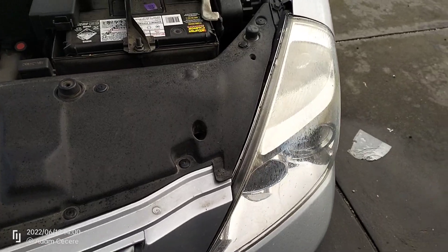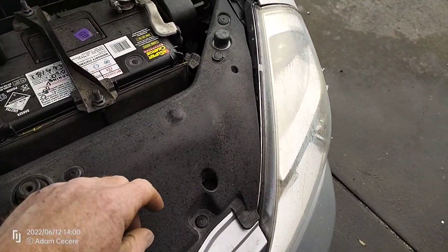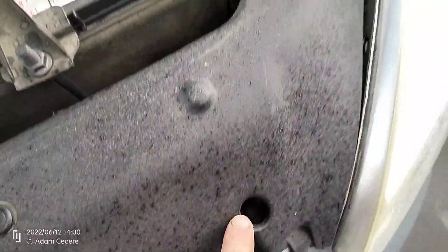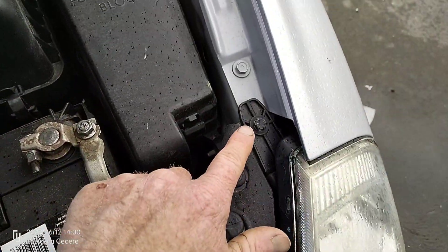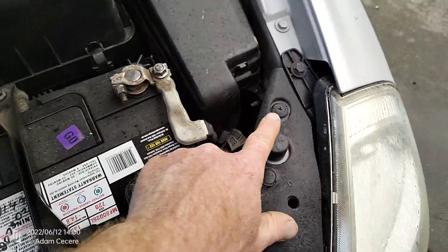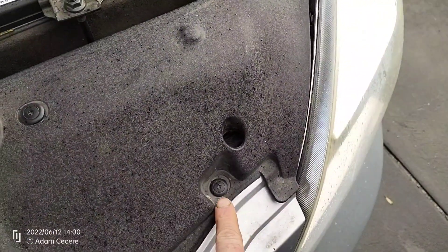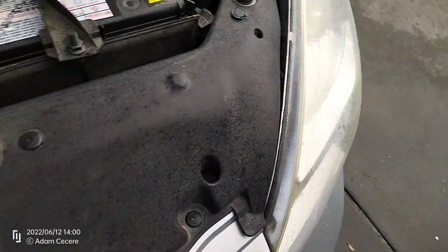To remove the headlight, just a couple of bolts and some plugs to move. You've got a 10mm down in there and another 10mm up here. I also recommend you remove these ones — that one, that one, and that one — just gives a bit of movement in that plastic.